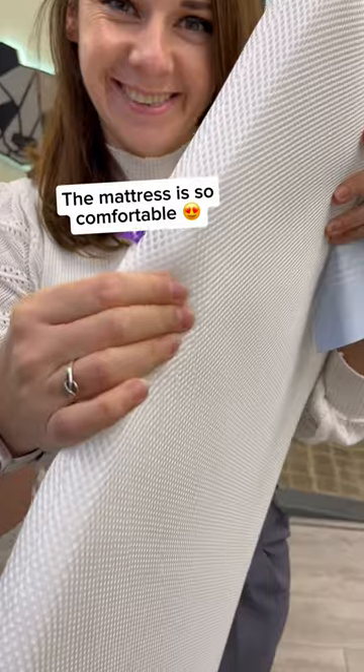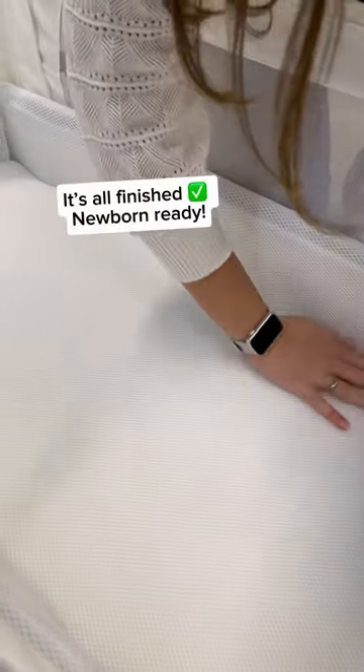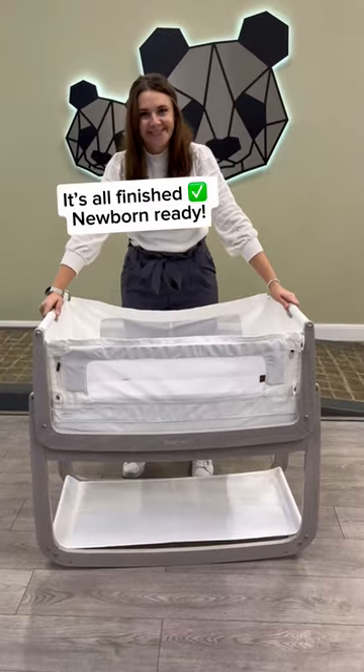The mattress is so plush for your little one. And now it's done! Ready for your newborn!